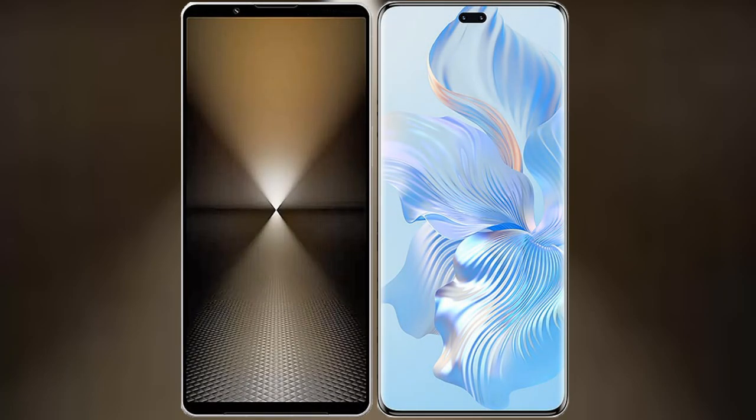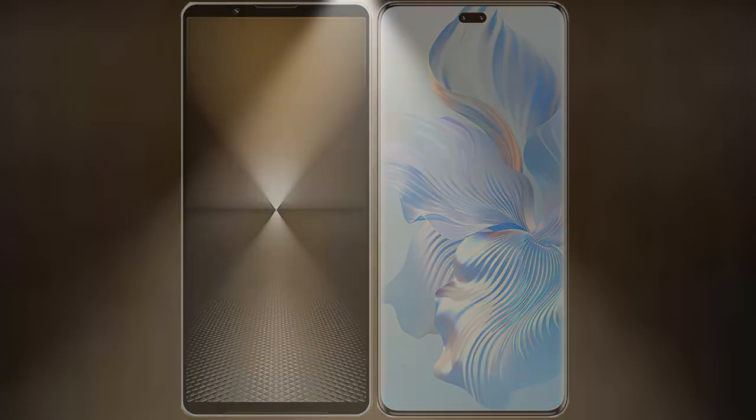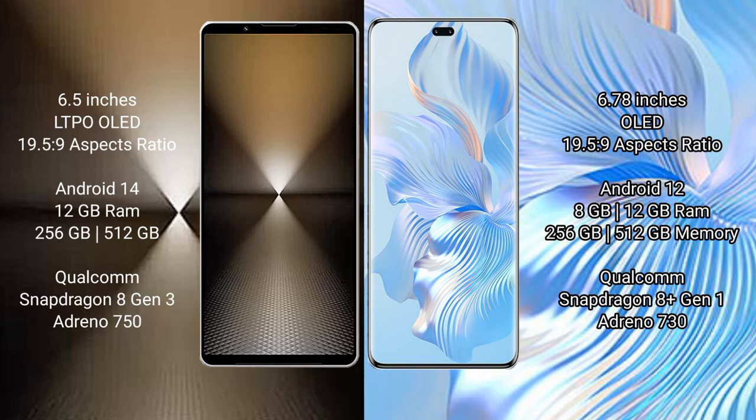I will compare the new Sony Xperia 1 Mark 6 with the Honor 80 Pro. The Sony Xperia 1 Mark 6 comes with a 6.5-inch OLED display and an aspect ratio of 19.5:9. The Honor 80 Pro has a 6.78-inch OLED display and an aspect ratio of 21:9.